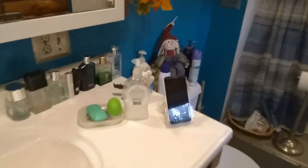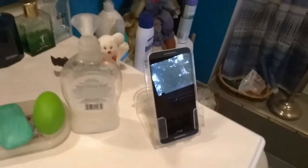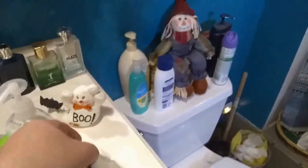It seems to be holding up just fine and hasn't fallen off. Obviously you're not going to use it if you're taking a shower, but you could put it over by the faucet when you're taking a bath and watch videos. It's handy too — if you're brushing your teeth or getting ready for the day you could have music or news apps on, or if you like to watch videos in the bathroom you could do that as well.